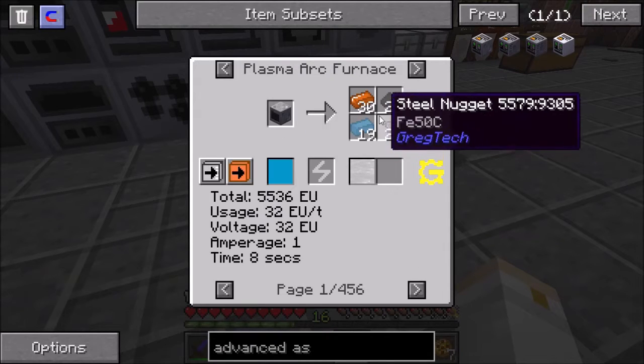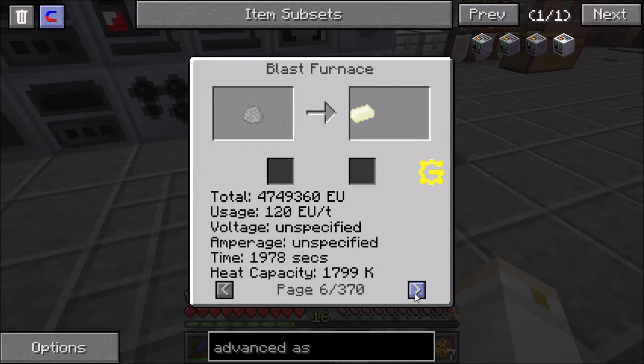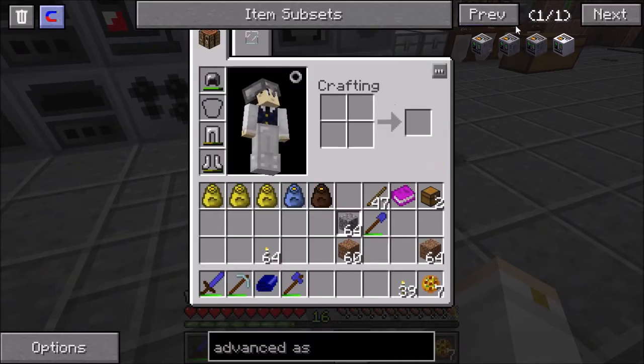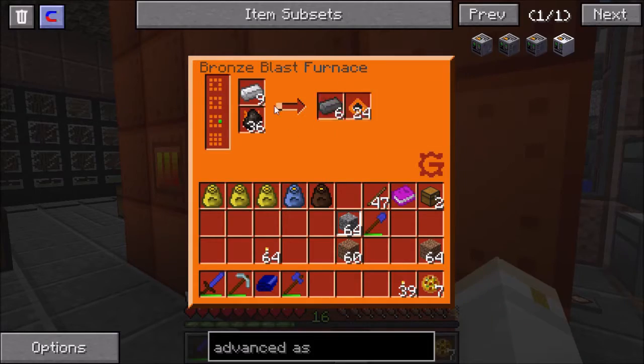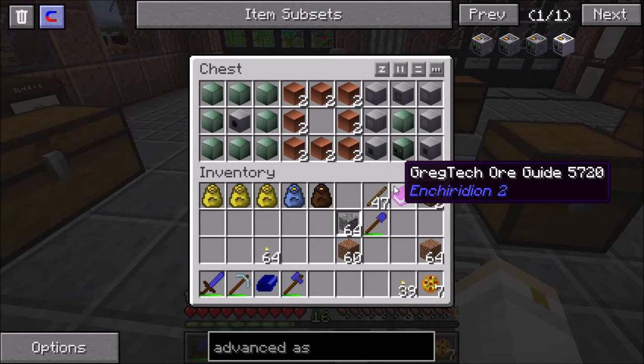It has to be the electric blast furnace — there are 370 recipes in it. Aluminum is very important because that's what we need to move up to medium voltage machinery. The bronze plated blast furnace was okay for making steel out of iron and charcoal, but you cannot use it to make aluminum. So we need to make the electric blast furnace, and I should have all the things I need for it.